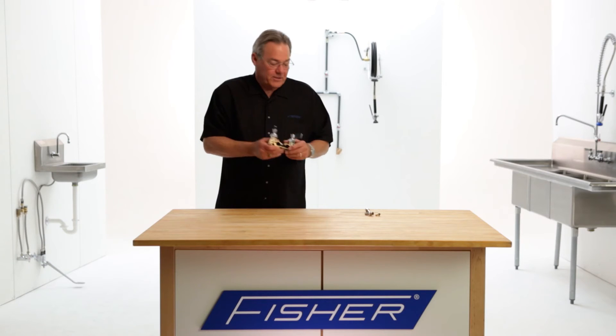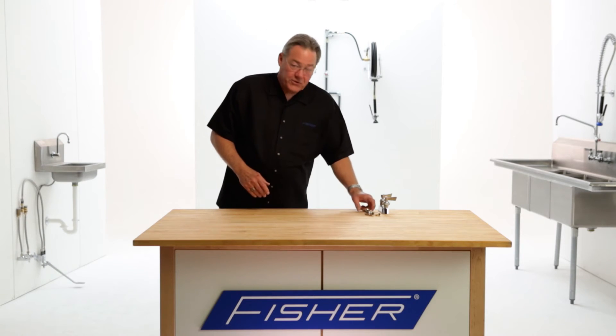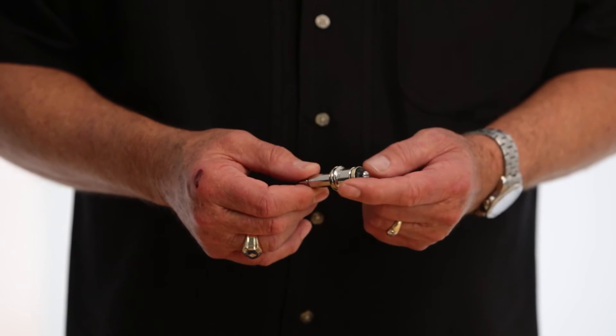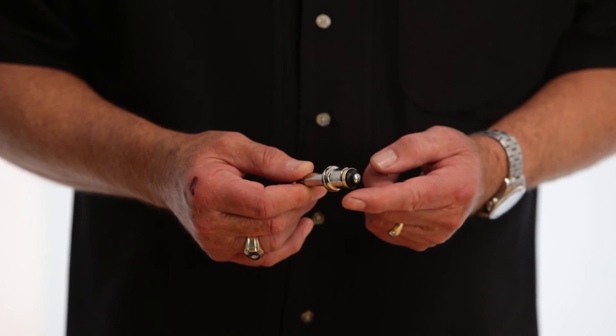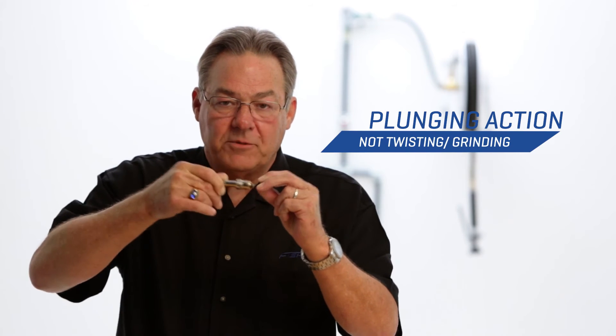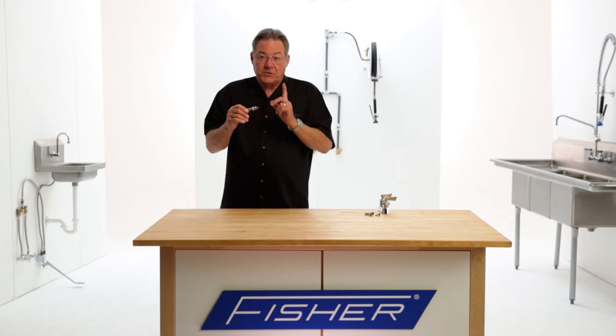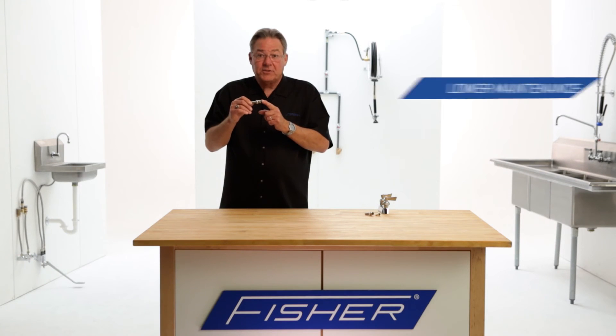Now let's take a look at the Fisher swivel stem. We use a two-part swivel stem, and what we mean by that is the black seat washer is attached to a swivel on the end of the stem. So as the stem screws down into the faucet body and makes contact with our stainless steel seat, as soon as it makes contact, it becomes more of a plunging action. This is why the Fisher two-part swivel stem means lower maintenance.